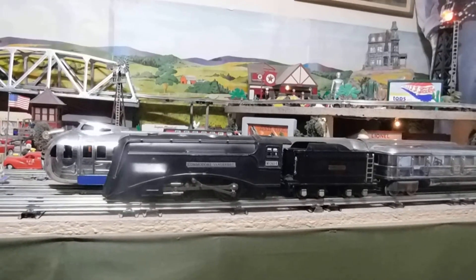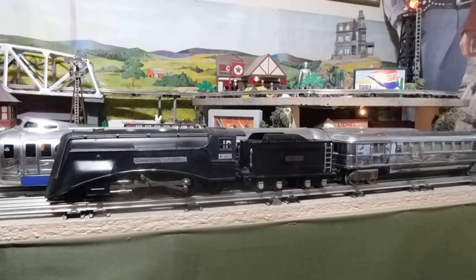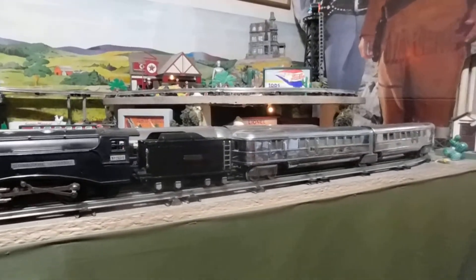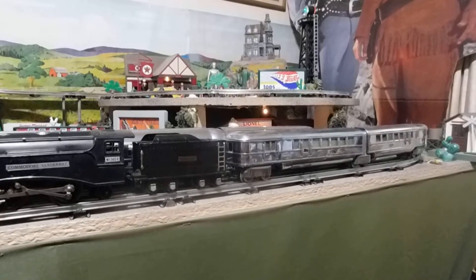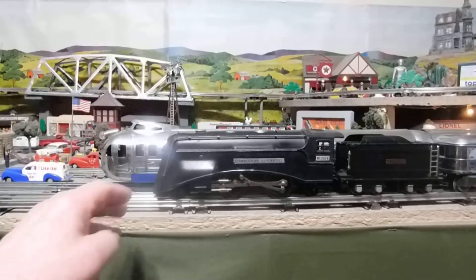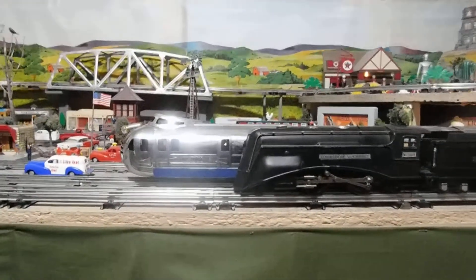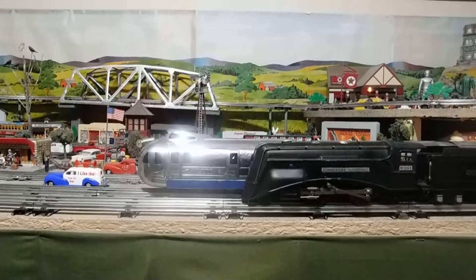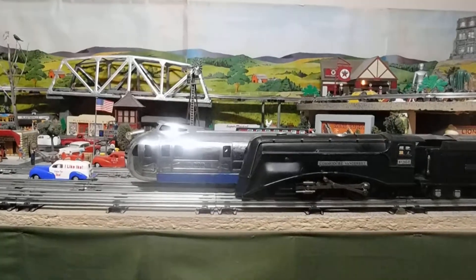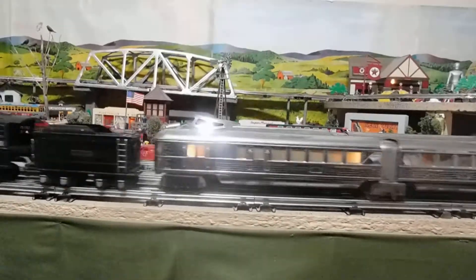This is running on Lionel O-Track with O31 corners, but believe it or not these long Zephyr cars will go around my O27 line, which really surprised me. The hoagie up here peeking around the Commodore will not make it — there's no way that hoagie will make it around the O27 track. So let's run this and let me get back a little further so you can get a better view of the whole train.